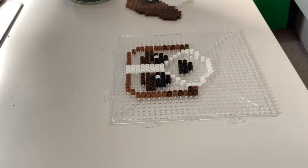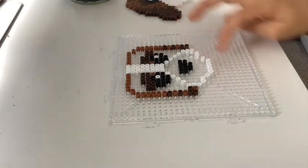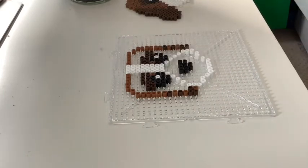Okay, welcome back. The next step is the easiest step of all — filling it in. We're going to fill in the whole upper area using light brown beads, and the whole bottom area using white beads. Pause the video now and come back once you've done that.